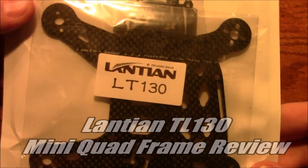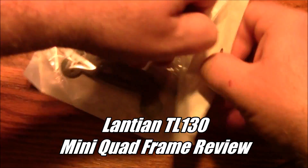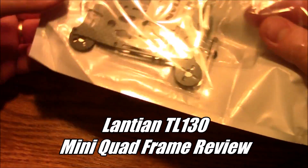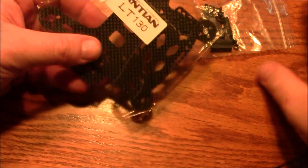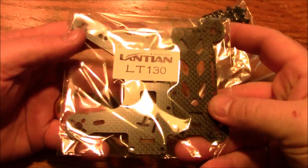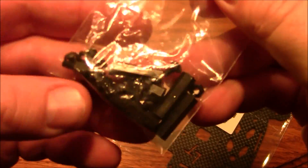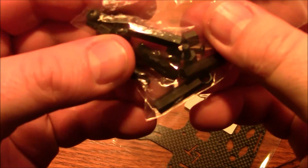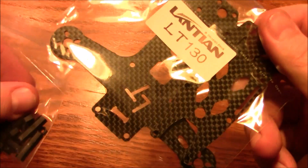This is the Lanshin LT-130. This is a very small quad copter — it's a 130 size, and 130 is about the smallest that I've seen that can actually use full-size motors like the 1306 or the 1106 motors. But this frame is very small, and it comes with a little bag of goodies — plastic spacers and metal screws. Let me get this thing put together and we'll take a look at it.